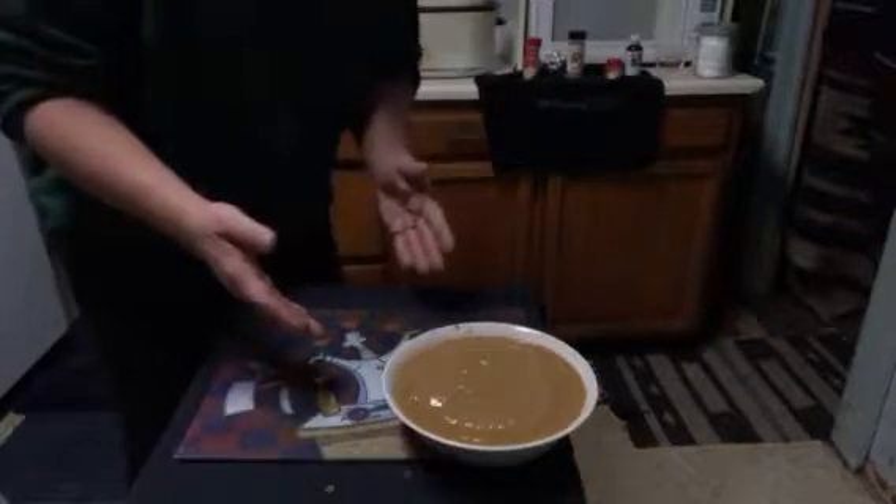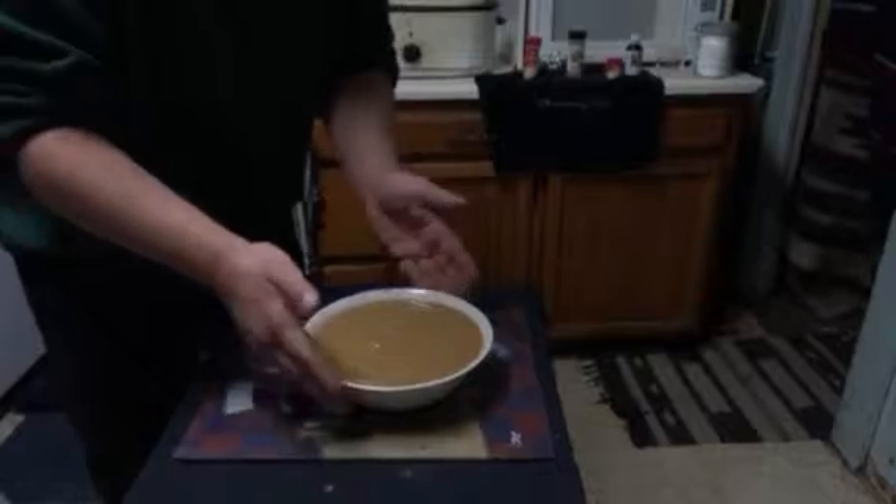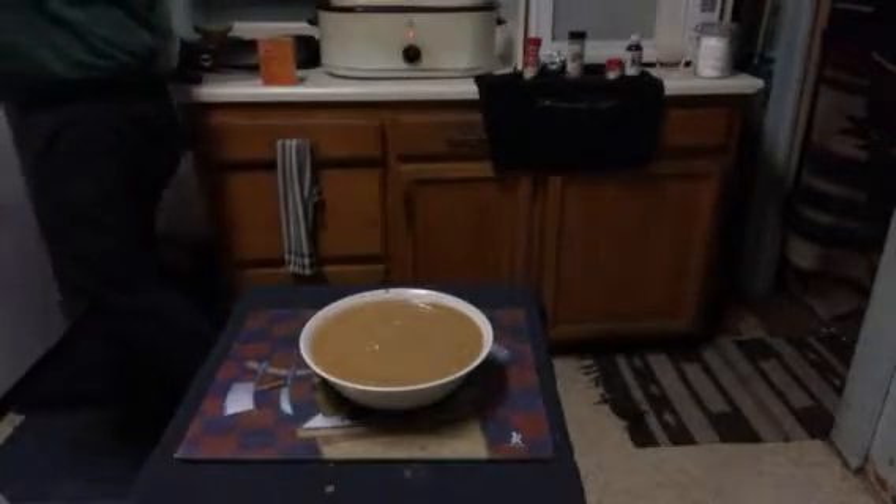I shouldn't eat it because it's got raw eggs in there, but — oh man, that's sweet! I'm gonna set this inside the refrigerator for a little while. I'm gonna get me some tin foil here — that big old sheet here.